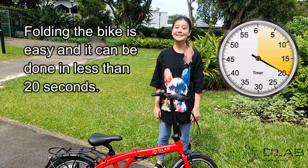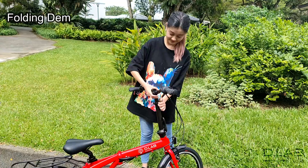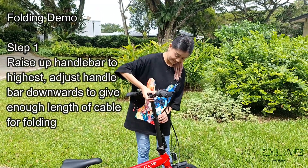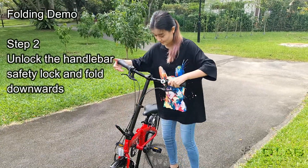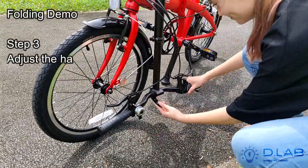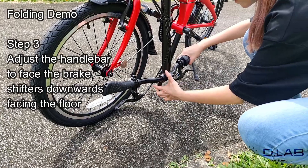Folding the bike is easy and it can be done in less than 20 seconds. Step 1: raise the handlebar to its highest position, then adjust the handlebar downwards to give enough length of cable for folding. Step 2: unlock the handlebar safety lock and fold downwards. Step 3: adjust the handlebar to face the brake shifters downwards, facing the floor.